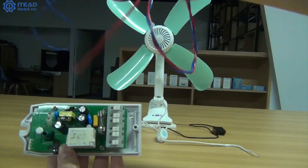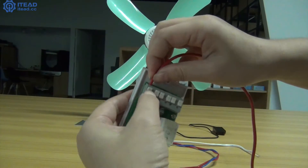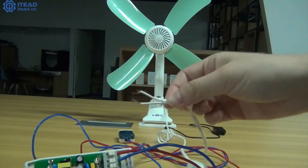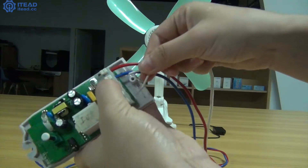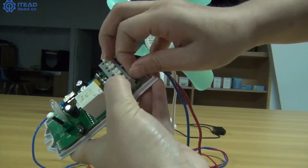First, wire a plug. Connect the live wire of the power plug to the live terminal of Sonoff TH. Connect the neutral wire of the power plug to the neutral terminal of it. Second, in the same way, respectively connect the live, neutral, or earth if any, wire of the fan to Sonoff TH.